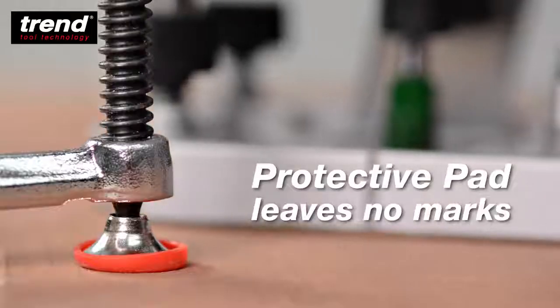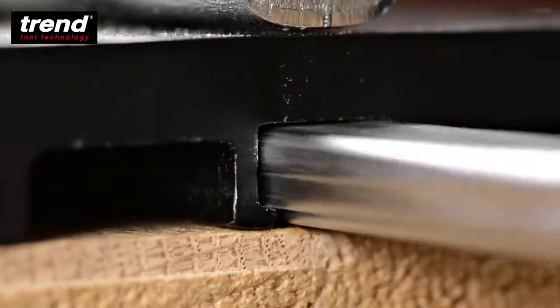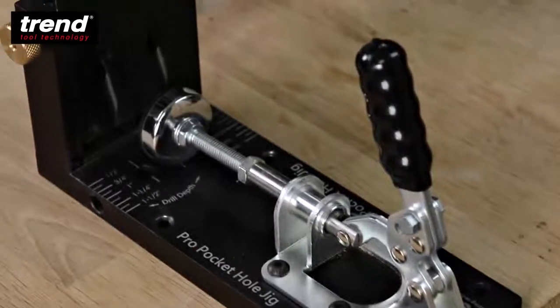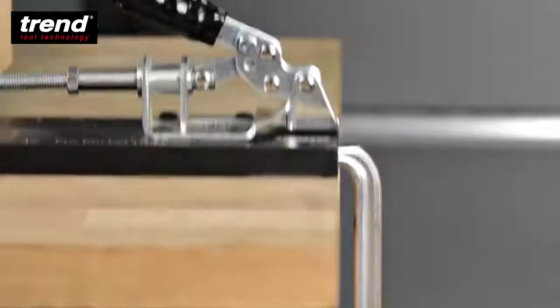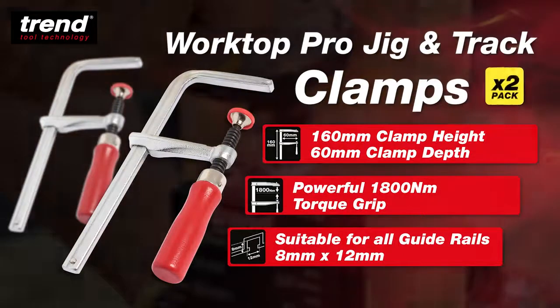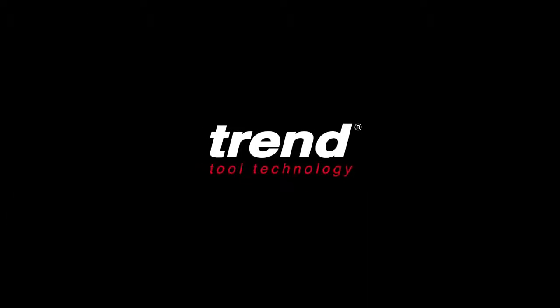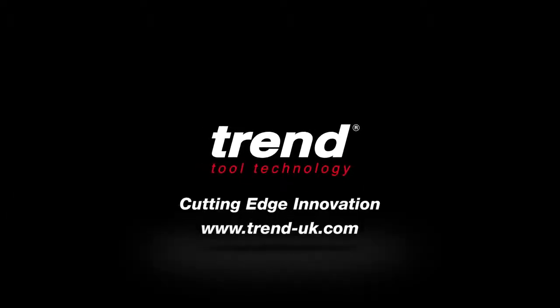The protective pad leaves no marks and holds securely for precise drilling. The Trend Versatile Worktop Pro Jig and Track Clamps hold securely for restriction-free routing.